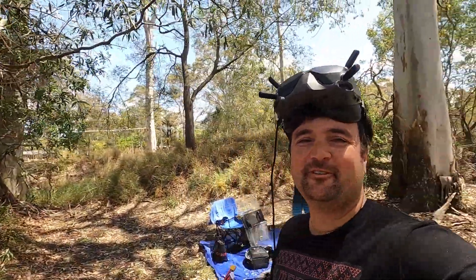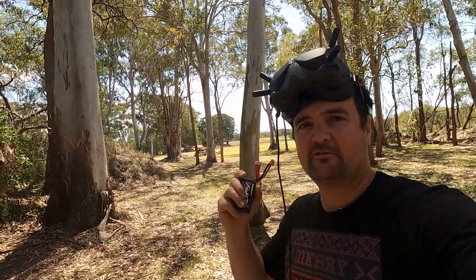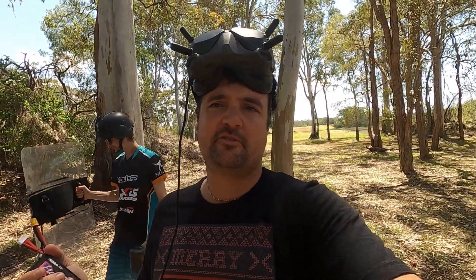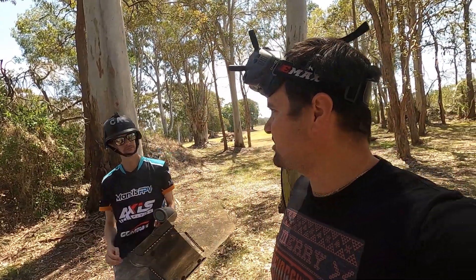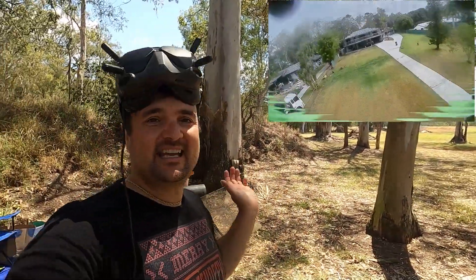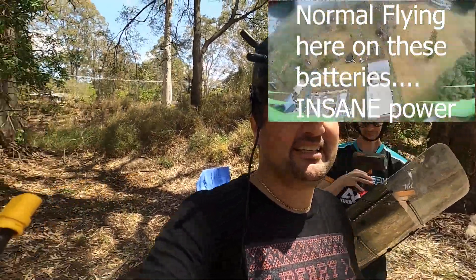G'day, Stew from UAV Futures here with a bonus video — racing the fastest batteries in the world. From Dogcom MCK, we're going to be putting them through their paces. We've got old man Raven in the background. We're going to show you some general flying packs, talk about these batteries, and hit them with the speed gun.